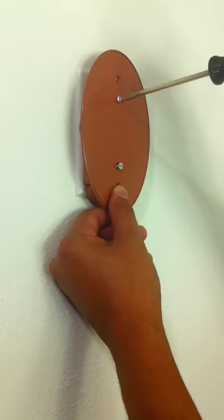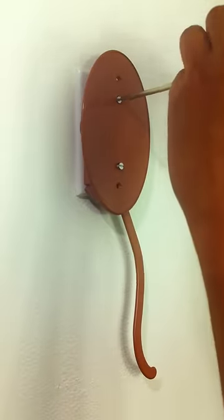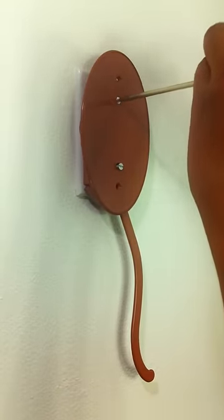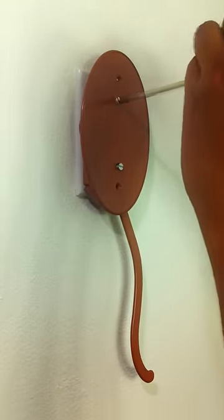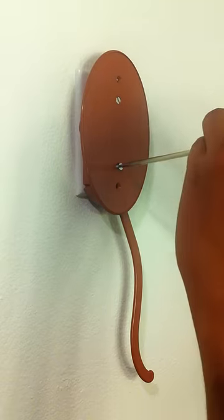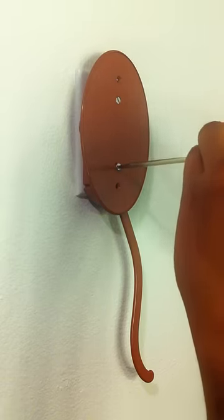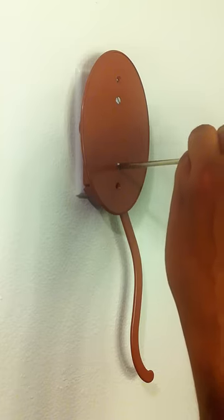In this demonstration we have chosen a standard toggle switch, so we will use the two inner screw holes. EasyReach also fits the Decora style switch with no need for adapters — just use the two outer holes instead. We have supplied three screws, but you will only need two.